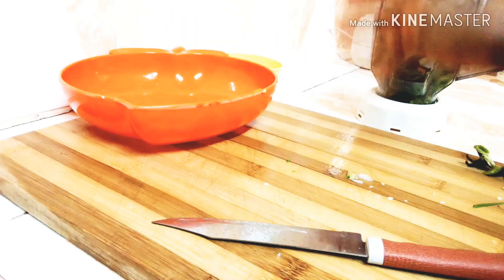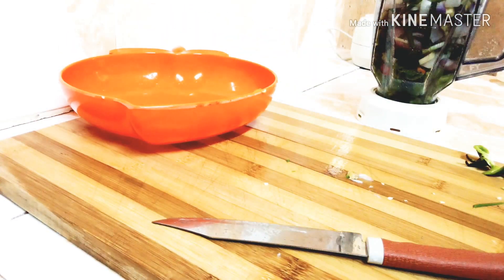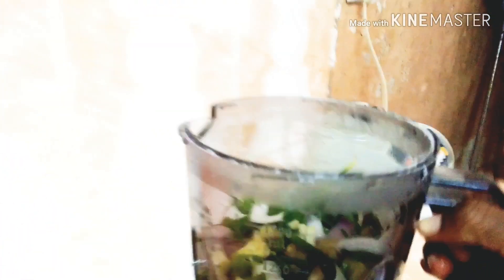After pouring everything into the blender, I'll go ahead and add a little water and set the blender up for blending.